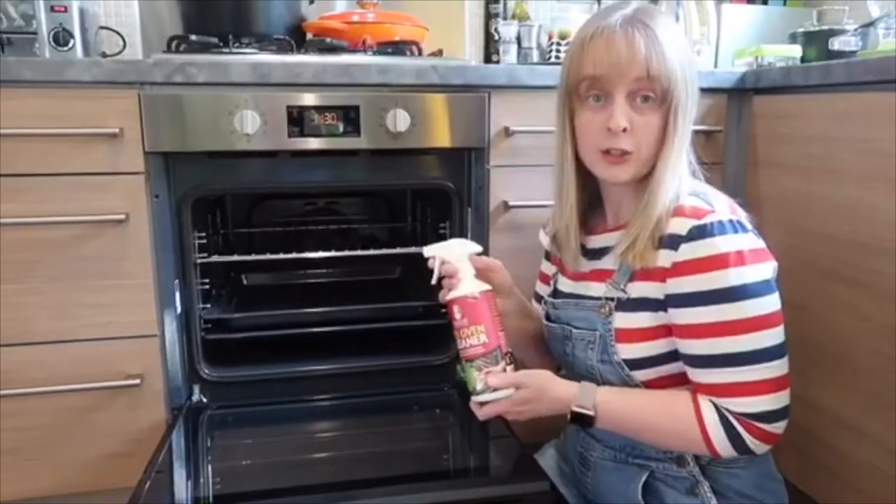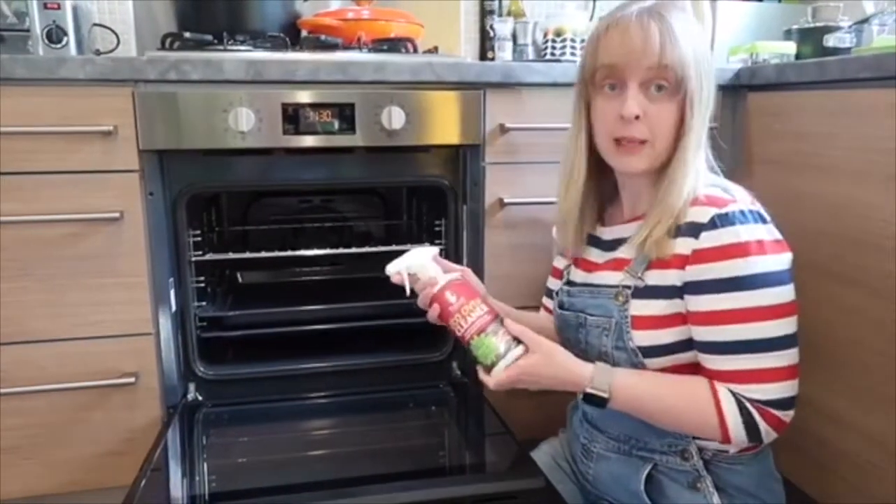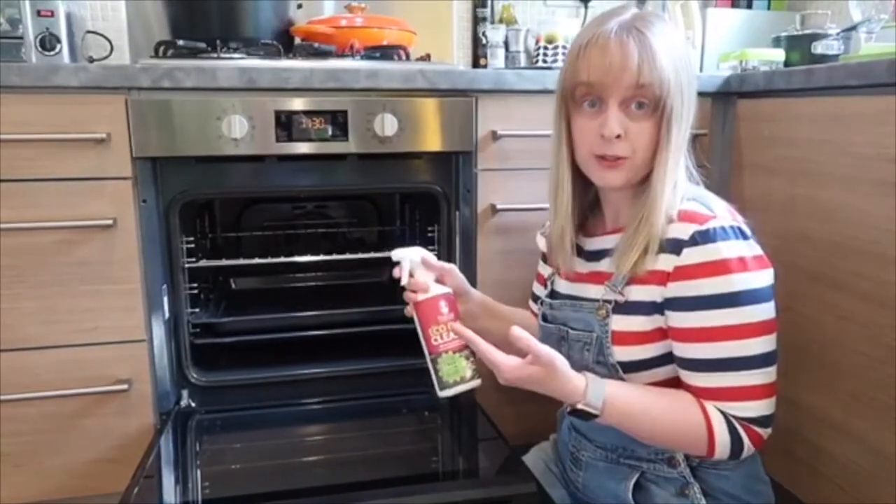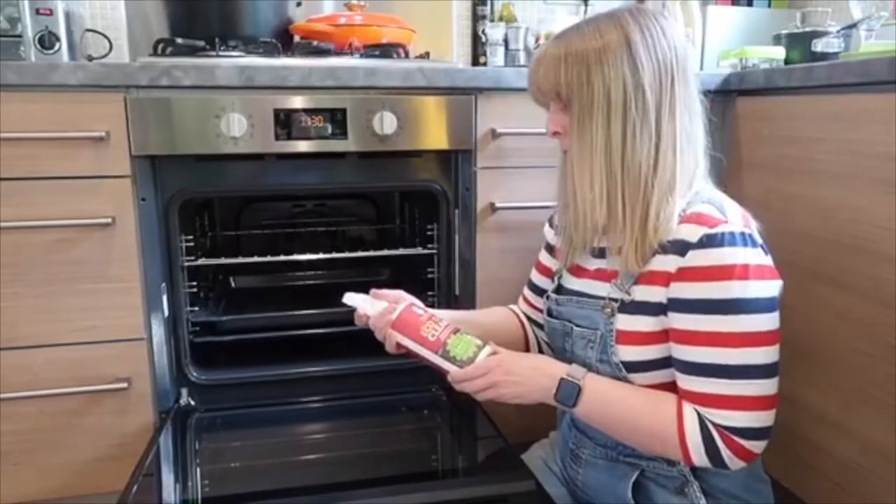The Eco Oven Cleaner formula is non-toxic, it's safe on your hands, it's biodegradable, it's got no odour so it doesn't smell whilst you're using it, and it's super easy to use and it's not abrasive.